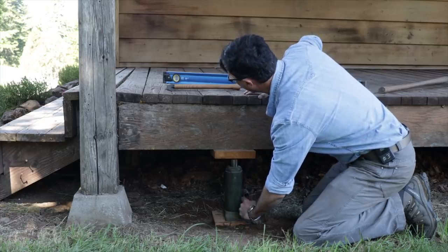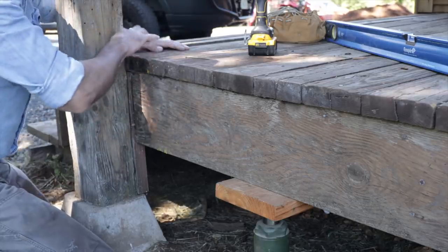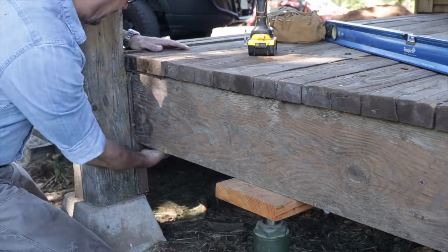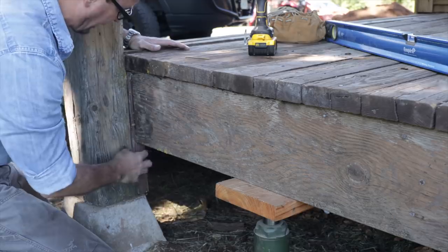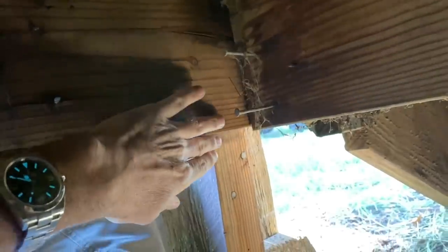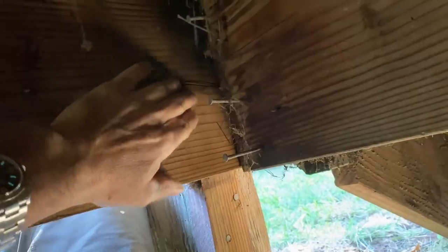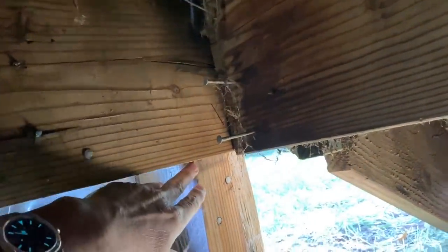That did the trick — that really leveled it up. Let's put a couple screws in here, suck this down, and we'll go underneath and see what we can do to secure that. Here we are underneath and you can see the problem. This is the board that was sagging down. You can see it's not sitting on the pier — it's just scabbed alongside and there's not really even any nails in there.